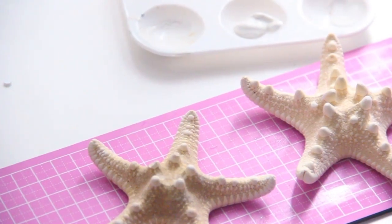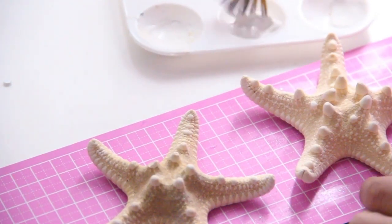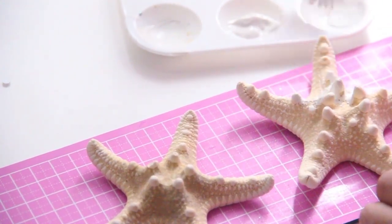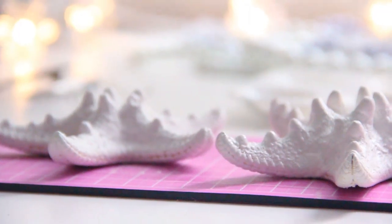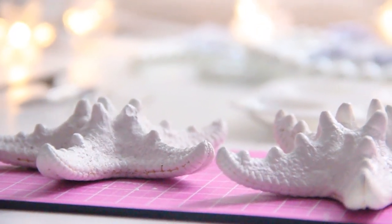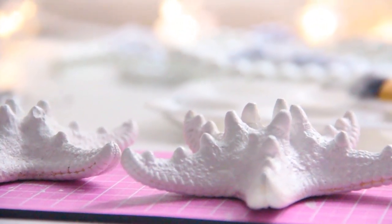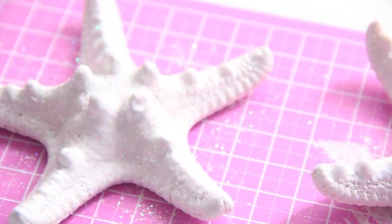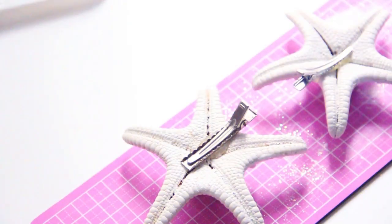So to start out, you're gonna take your starfish and start painting them the color of your choice. I went ahead and went with white. Once you're done painting them, you can go ahead and sprinkle on some glitter and wait for it to dry. Next, you're gonna hot glue the clips to the bottom of the starfish.